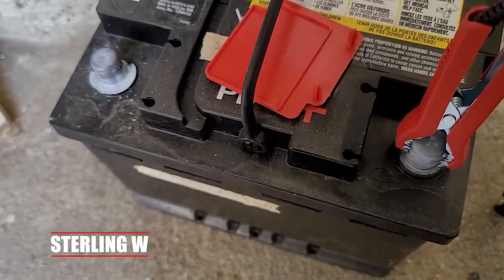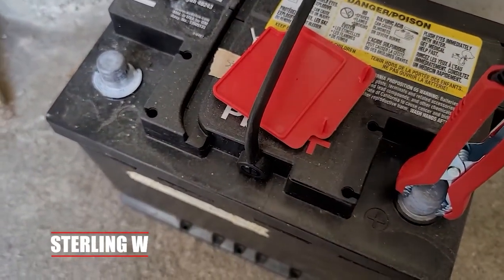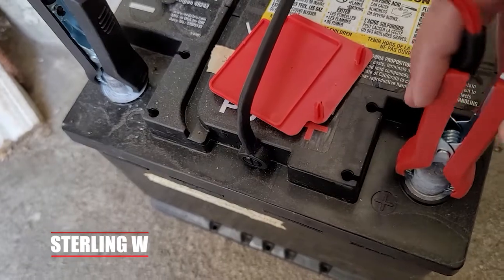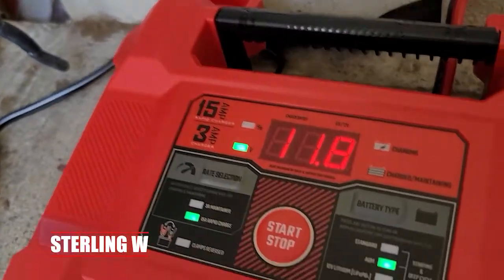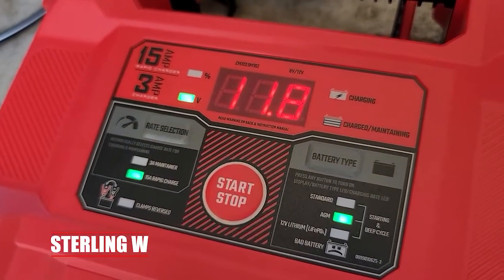It's actually pretty cool. This is a 60-amp AGM battery, so it took about two and a half hours to fully charge. I thought that was pretty awesome because normally it took closer to 10 to 11 hours using the 3-amp maintenance method. But using 15-amp, it's way faster.